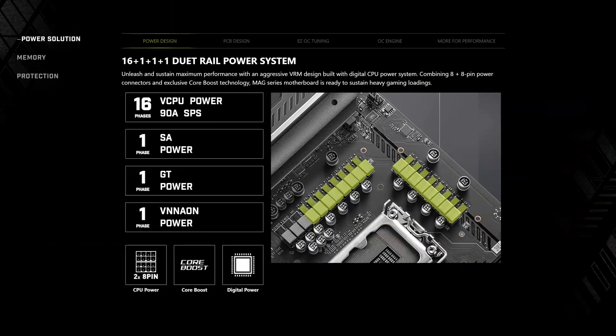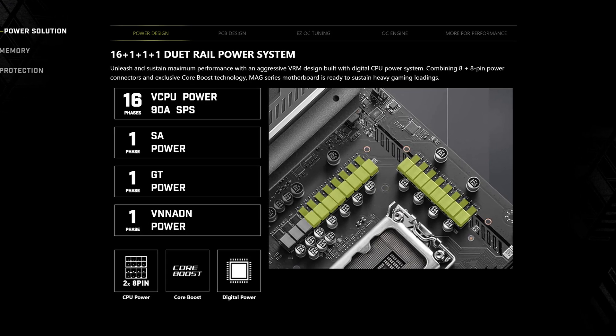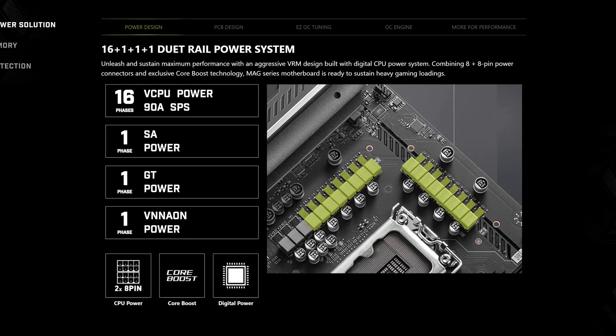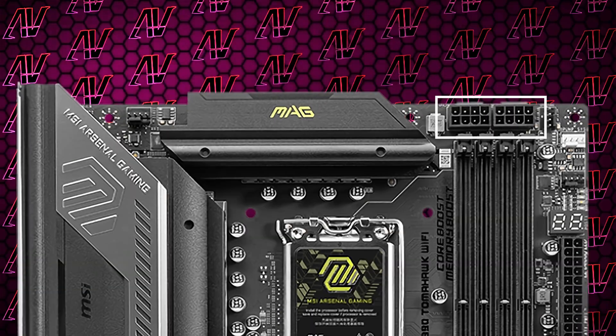Here we have 16+1+1+1 power phases, rated at a maximum of 90 amps. We do have one additional phase this time around for general system power management, so that's neat. And that combined with 248 pins for CPU power is more than enough for any of Intel's new CPUs.